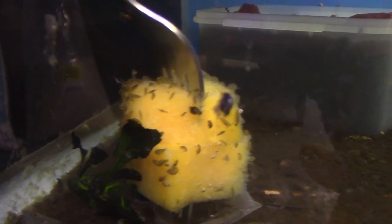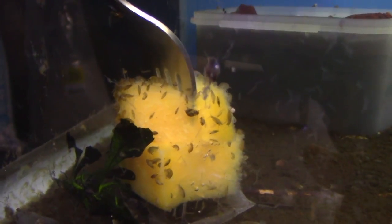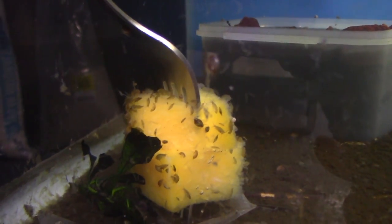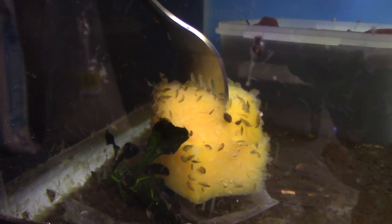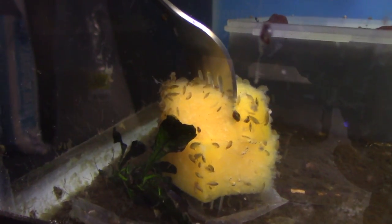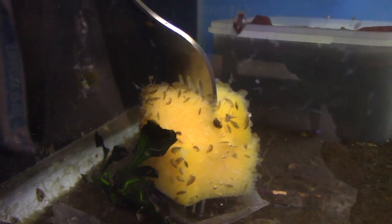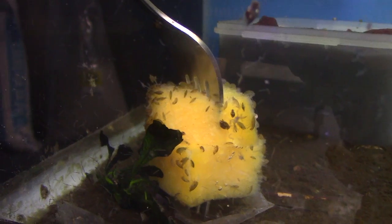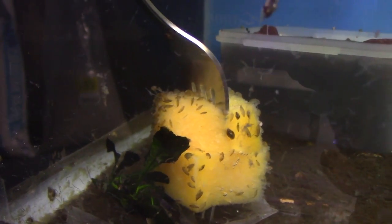Down here is a scud culture. Scuds are my secret weapon — fantastic for acclimating puffers and other hard-to-feed fish to captive conditions. When puffers come in super skinny and don't know how to eat, I use scuds because their hunting instinct is dialed in the moment they see them. I can get them fat and then start transitioning them to captive foods.